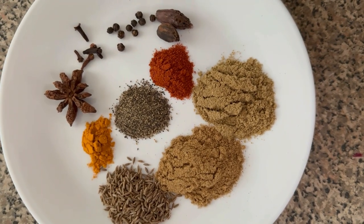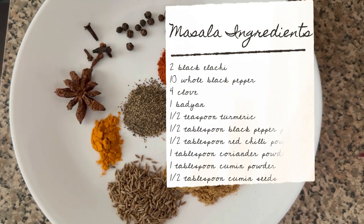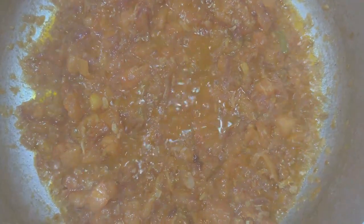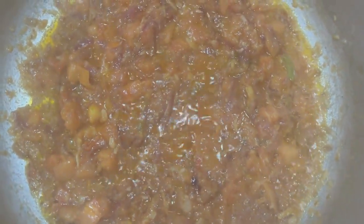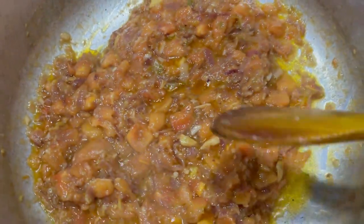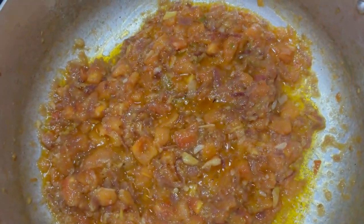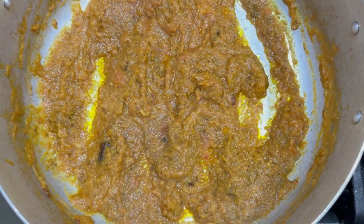These are the ingredients for the masala that you're going to put into the onions and tomatoes, and I'll list them on screen as well as in the description box below. This is how everything is looking right now — the oil still hasn't separated, so I'll show you in a bit how it looks. Here it is — this is how it looks when the oil begins to separate. At this point I used a hand blender to smooth it out, and this is how it looks once smoothed.